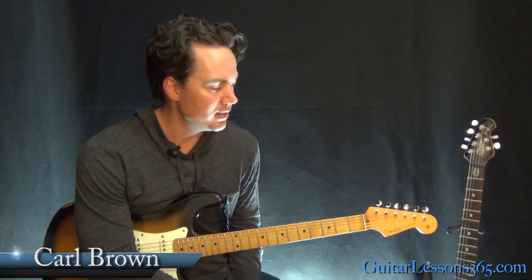Hey guys, it's Carl Brown for guitarists and 365.com. Today we've got one that's going to put you into a good mood. We're going to learn how to play Magic Carpet Ride by Steppenwolf.